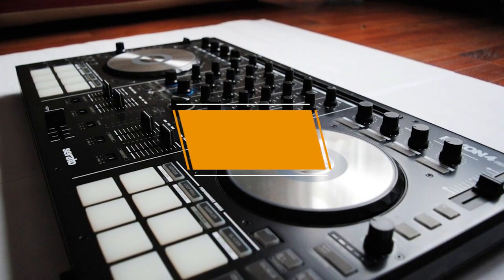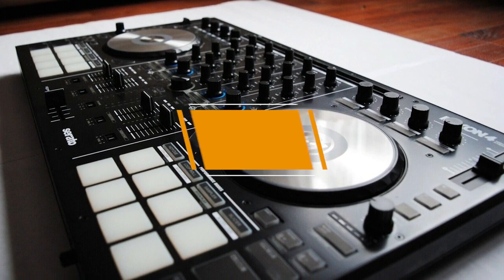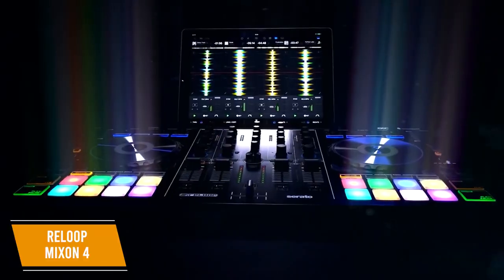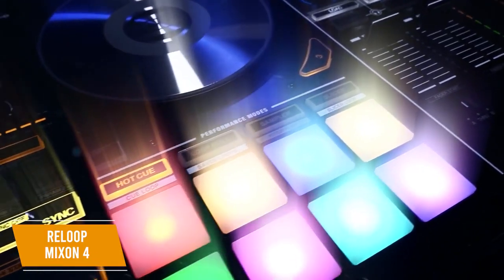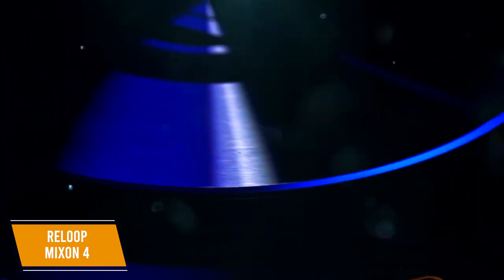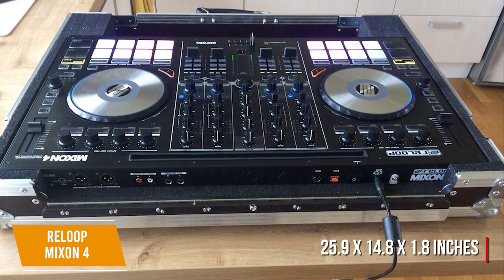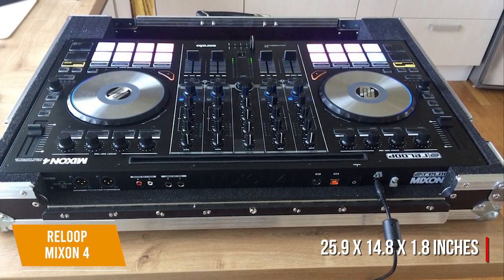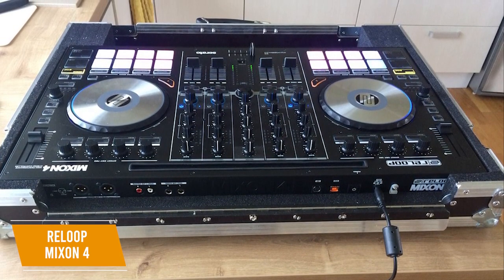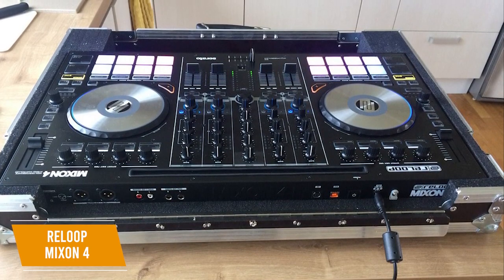Next up, the ReLoop Mixon 4 is a DJ controller that offers versatile connectivity for DJs that want the option of hooking up their Macs, PCs, and even their Android tablets or iPads. It's a light, well-built controller with a stylish look with RGB on the pads and lots of connectivity options, including for tablets, and costs about $800. Measuring 25.9 by 14.8 by 1.8 inches and weighing only 11.7 pounds, it has four channels and four deck controls and is compatible with both Serato DJ Pro and Algorithm DJ software, though it does not come with the software.